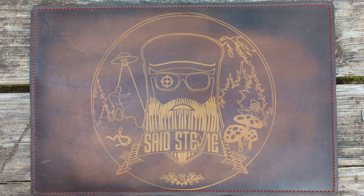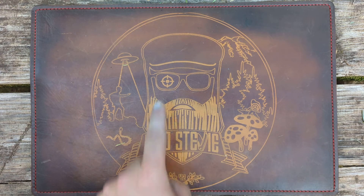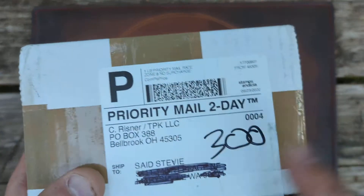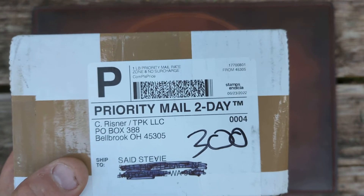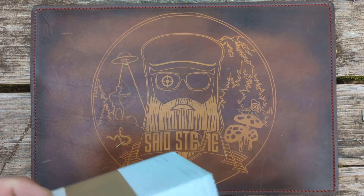Salutations, friends and strangers of the interwebs — welcome back to the channel, or welcome to the channel. I am Stevie, this guy right here. I've got something pretty cool to open up today, and this comes from C Reisner Cutlery slash Traditional Pocket Knives, and the contents are something pretty darn cool.